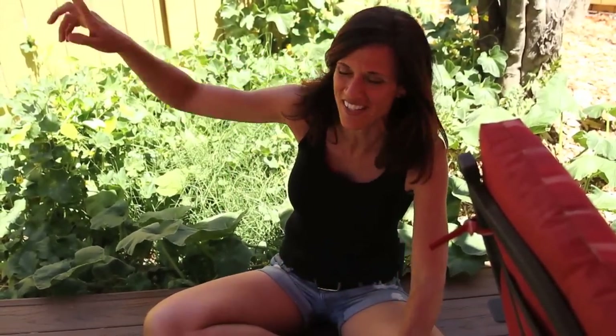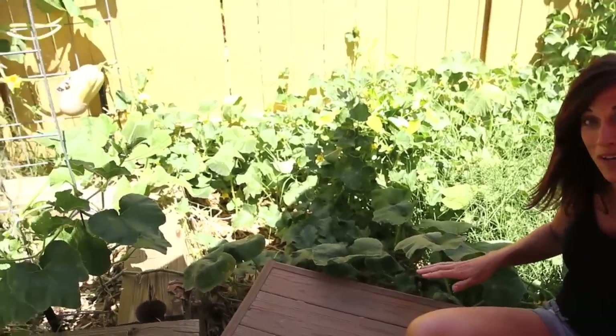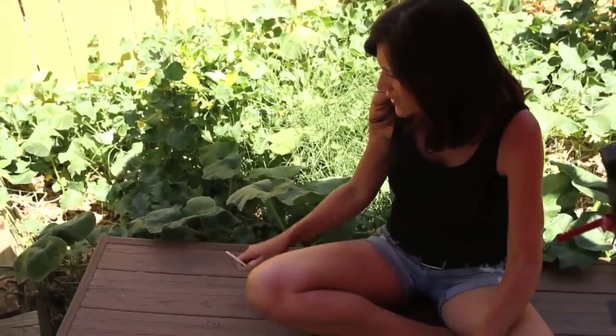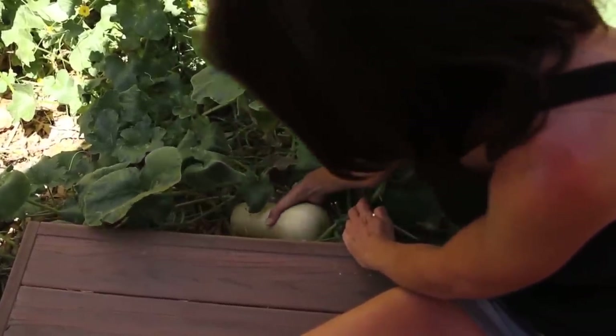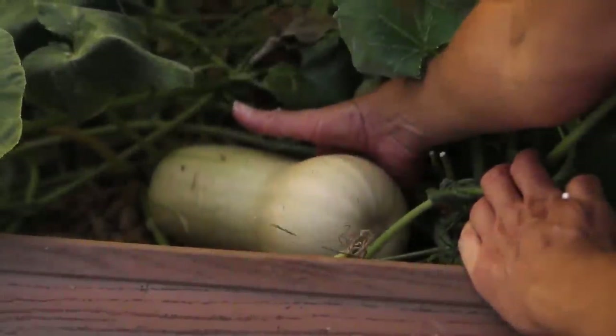This butternut squash plant is so incredible — it's actually climbing up my trellis now, just spreading out. It's looking a little wilted in the afternoon sun, but let me show you one I hand pollinated a couple of weeks ago. The flower I showed on Instagram was over by the trellis. I took my paintbrush, put it in the middle of the male flower, and came over here where there was a teeny tiny baby butternut at the time. Let me show you what it looks like now — maybe two or three weeks later.